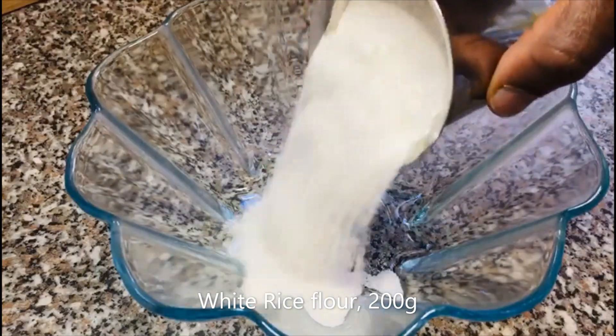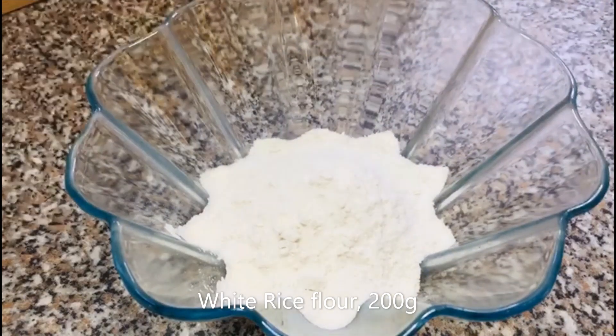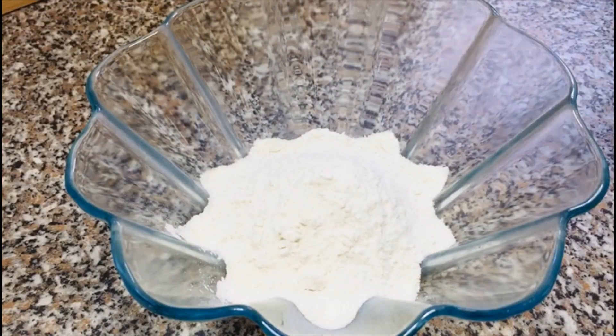It is a good recipe for this restaurant. I am going to show you the recipe. Please like and subscribe and share it with you. 200 g of rice.